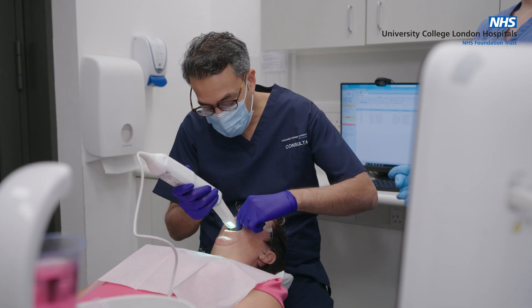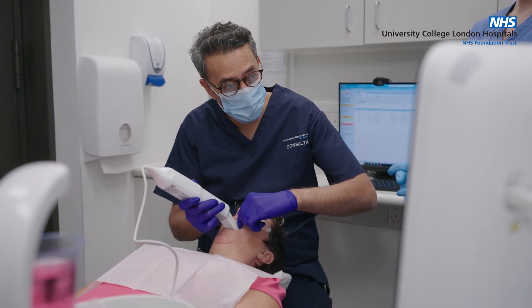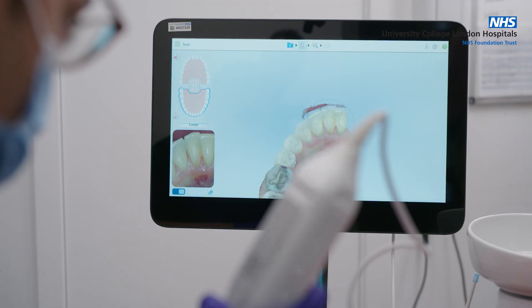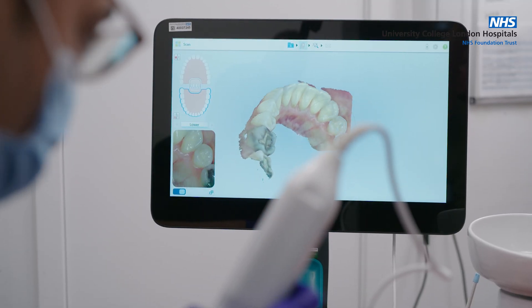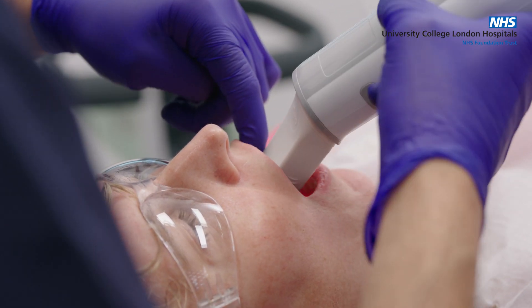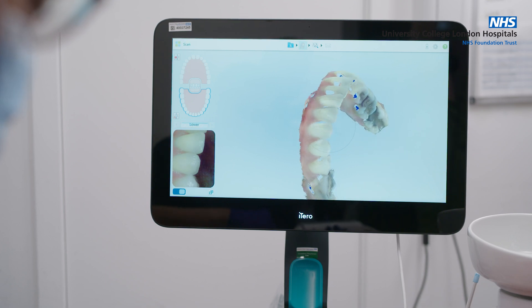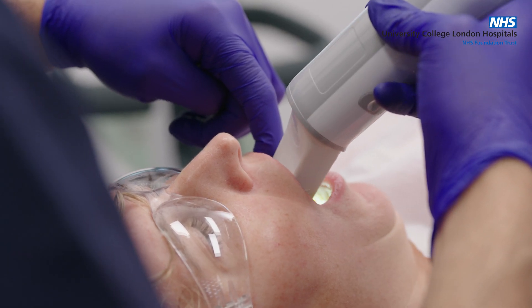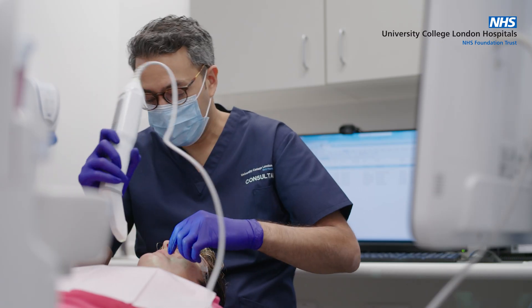These are an alternative to conventional impressions, which are often made of silicone and can be a bit messy. This is an entirely safe procedure — there's no radiation involved, it's non-invasive. Only the tip is inserted into the mouth. You will feel the head of the scanner moving over the teeth as it records photographs, but it's entirely pain-free.